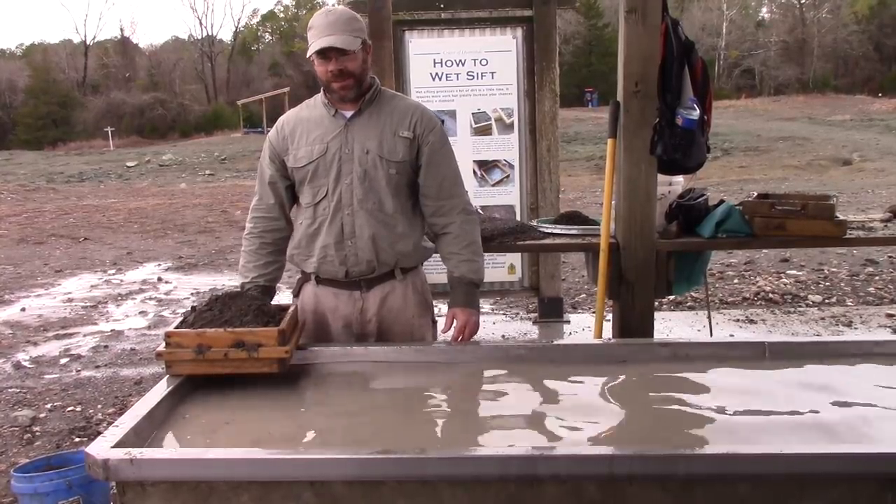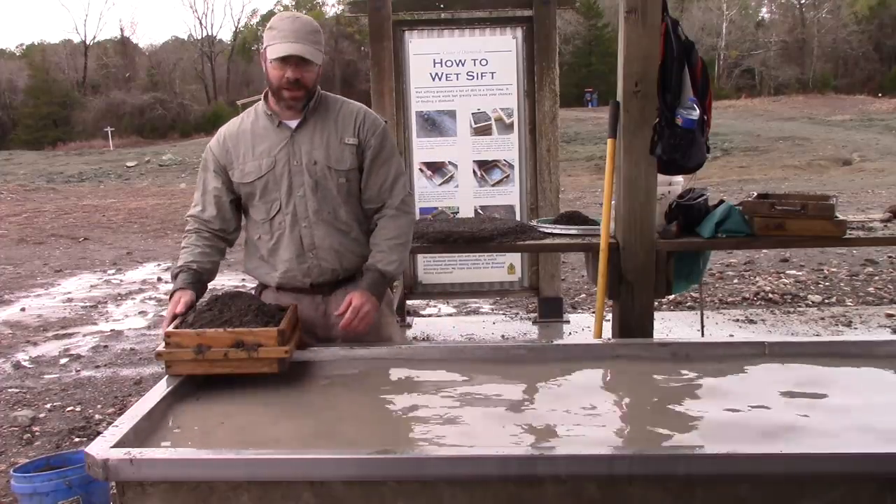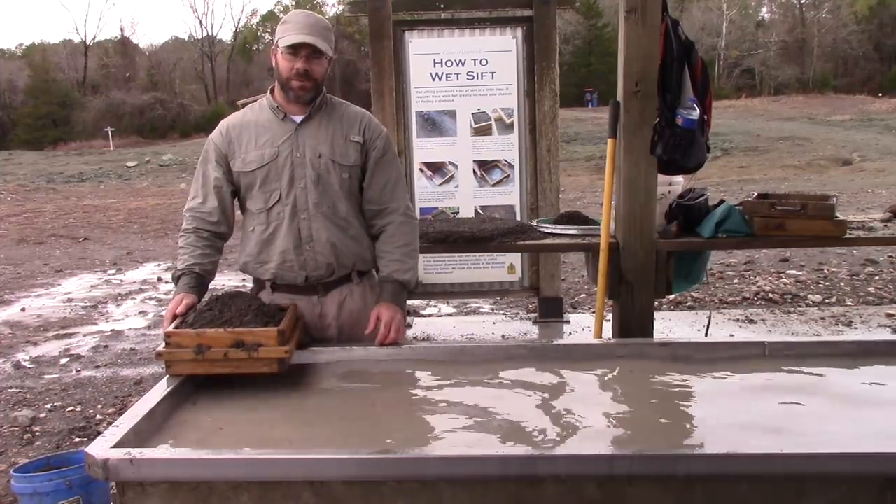Hi everybody, I'm Solomon the Arkansas Diamond Miner. Today I want to make a quick video about screening material so you can see how to use a set of box screens here at the Crater of Diamonds State Park.